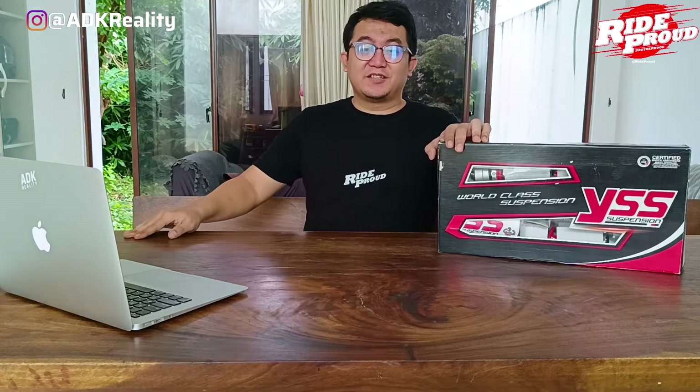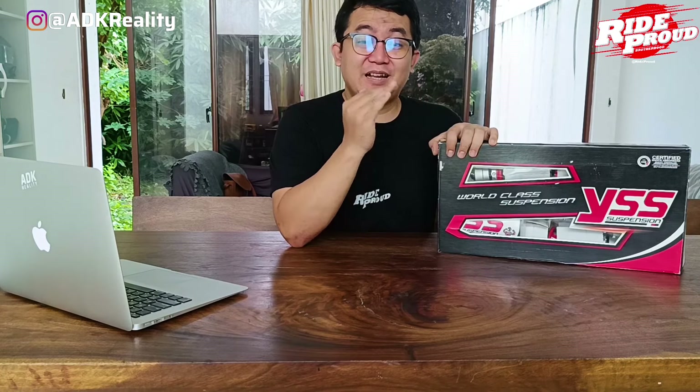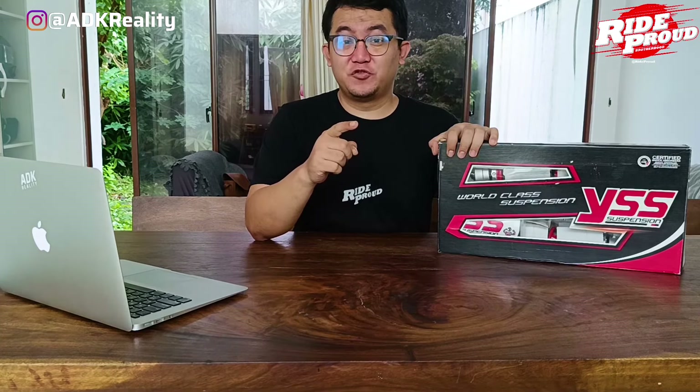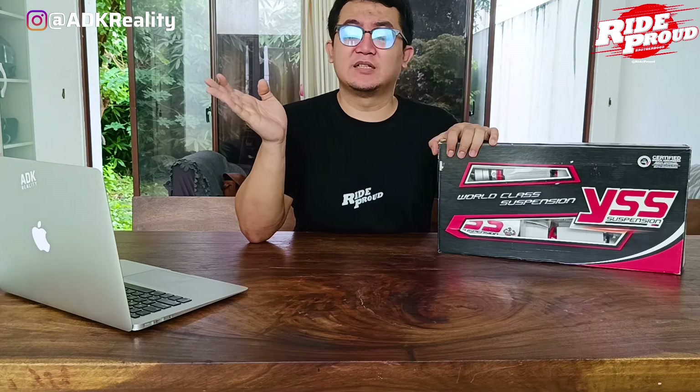Ya guys, ternyata bener, harga dari YSSG Racing ini mantap. Nggak heran kalau dibilang ini harganya Sultan. Jadi, YSSG Racing ini merupakan kasta tertinggi yang ada di YSSG, dilengkapi dengan beberapa fitur yang pasti bikin kalian nyaman dalam berkendara. Nah, ngomongin fitur-fitur, penting banget buat lu pada tau fitur apa aja yang ada di YSSG Racing ini. Karena sayang banget nih kalau lu bisa beli barang ini tapi lu nggak tahu cara settingnya, lu nggak tahu fungsinya, itu sayang banget guys.